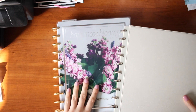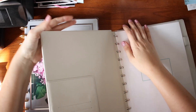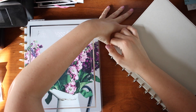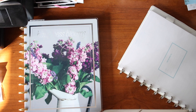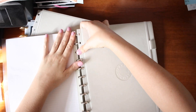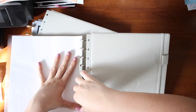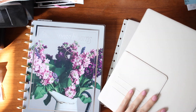This thing is sturdy — I don't know how the Mambi covers compare, but I'm impressed. It takes some force to get the old cover off. It was making noises I didn't like! Okay, let's take off this cover. And you can see the little Martha Stewart embossing, which is really cute.